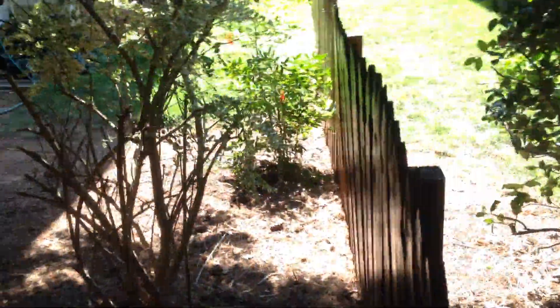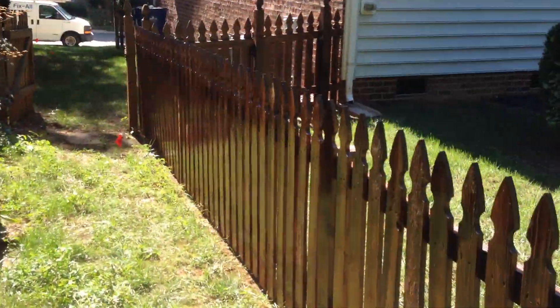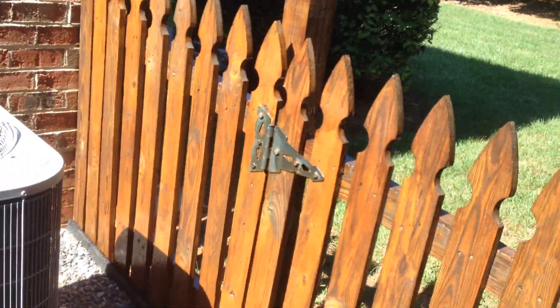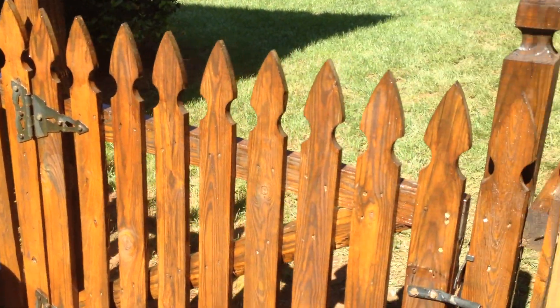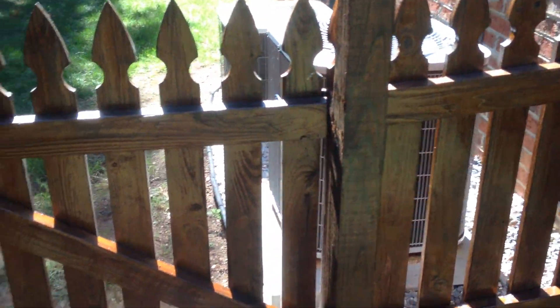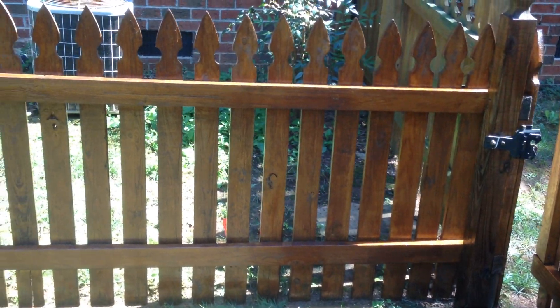This side of the fence is stained — this is the neighbor's yard. Of course you have to get in all these bushes to get back up in there. There's what it is. Okay, this side is stained, this side is stained, and also stained this side.